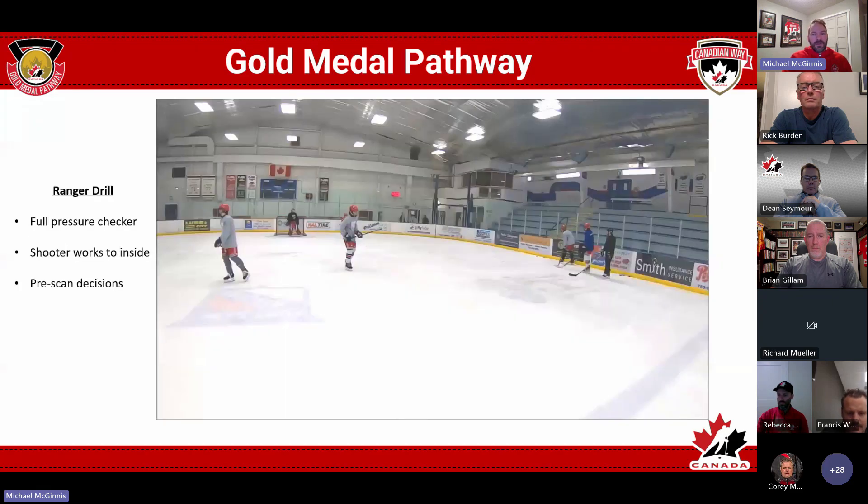From there we move into more team-focused drills where there's a little bit of pressure. The gray player is kind of in the way, but the red player is down on the back wall. The gray player on the boards to the right is going to be the checker — he puts a puck down to the back wall and then goes to disrupt. The blue player right behind him is going to be the shooter, recreating that low play situation.